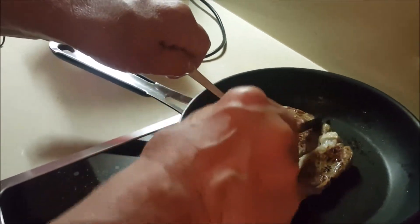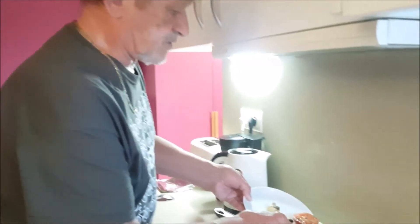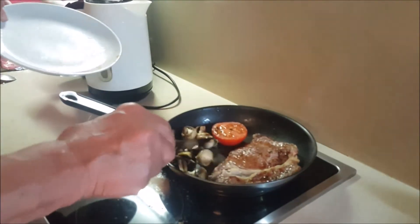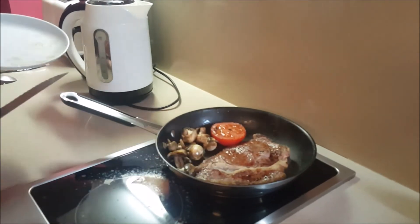Let's give this a bit of a turn over and see what's going on. Oh, that's looking good. And here we go — we'll give these mushrooms and this half a tomato a little bit of a warm up. I don't want them to be cold.